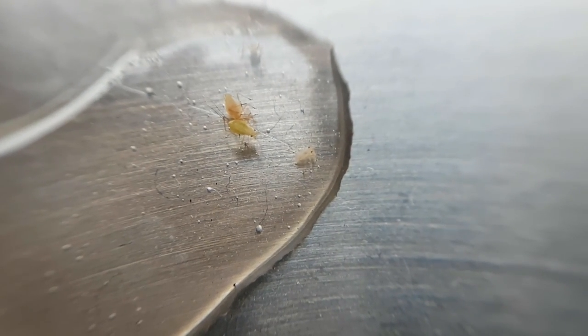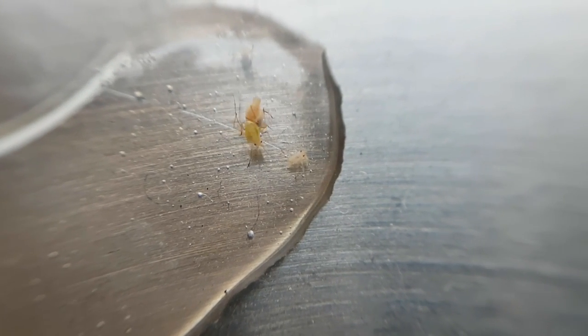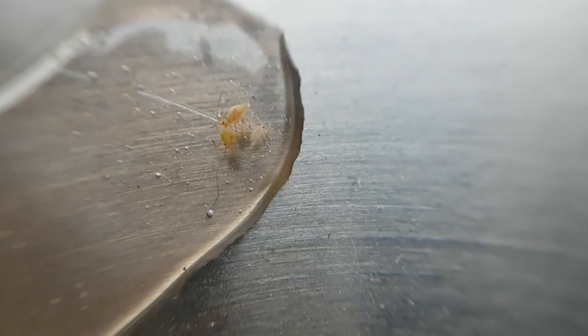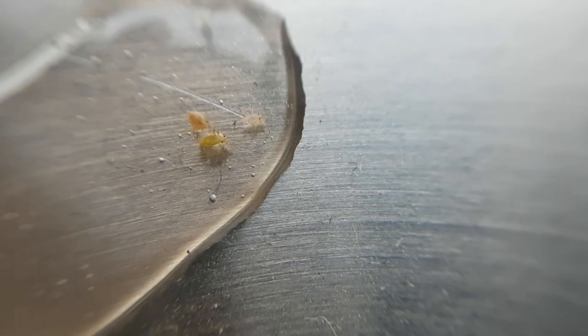I noticed that they didn't really move comfortably in the water and didn't really look like they were built to be in the water. I also noticed that they were clinging on to each other and dust particles, which I thought was a little weird.